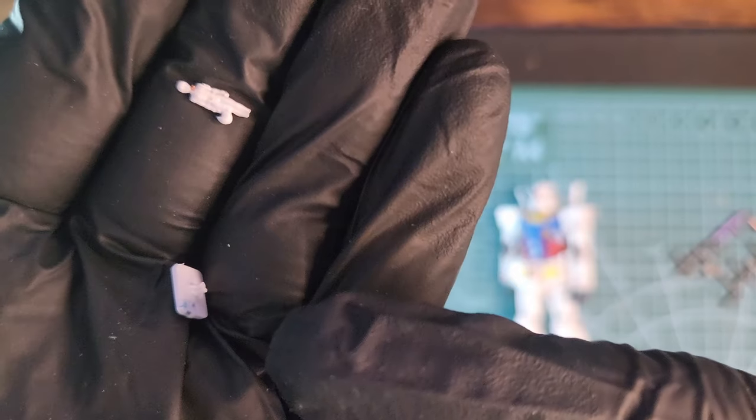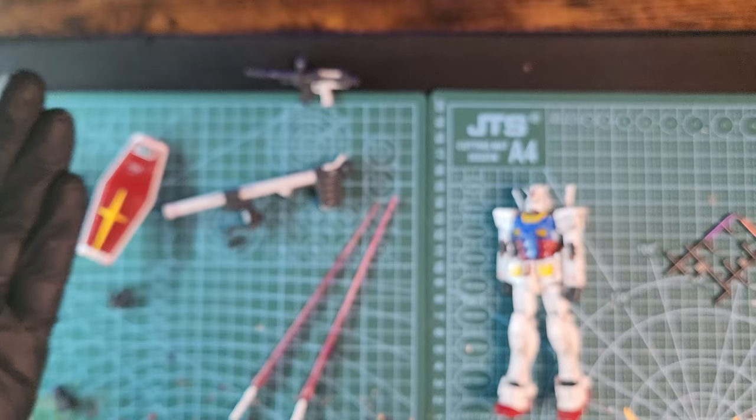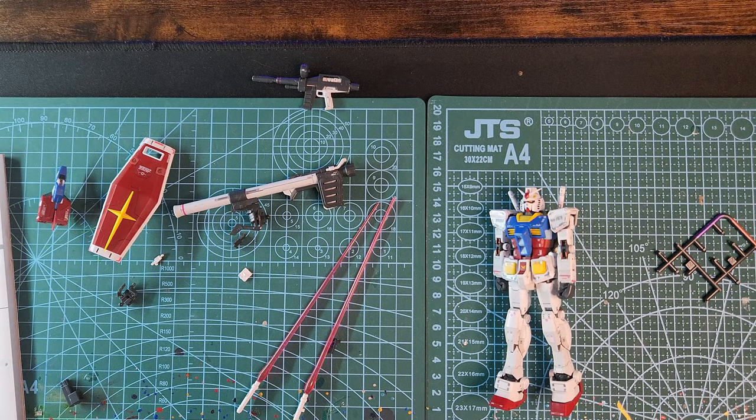You also get an Amuro Ray figure — at least I think it's Amuro Ray. The figure itself is really tiny, really fragile, really thin, and it broke on me. I didn't really apply much pressure but it broke nonetheless, so be really careful with your version of the kit. Maybe I was just unlucky. And that's all you get with the kit.